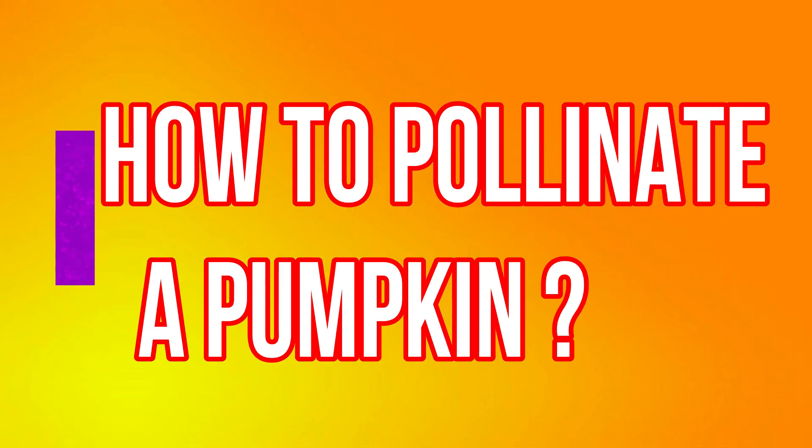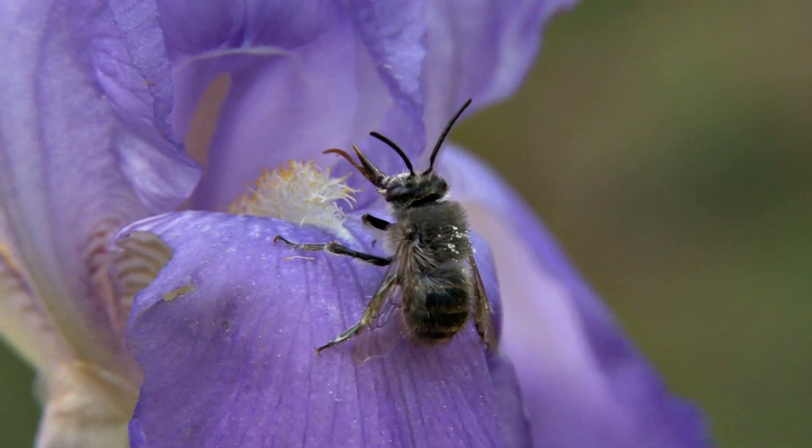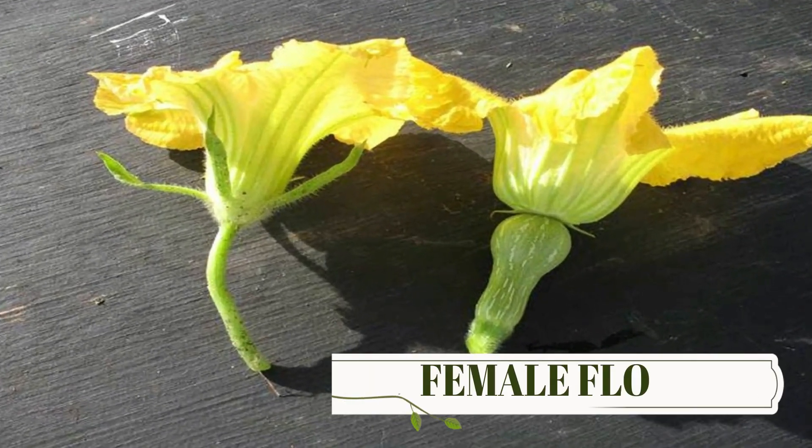So how do you pollinate pumpkins? Pumpkins are normally insect pollinated, but if the fruits are not setting, then you may need to hand pollinate them. Female pumpkin flowers can be identified by a swollen bump at the base of the bloom, which male flowers don't have, so you can easily tell them apart.